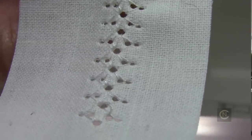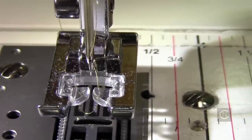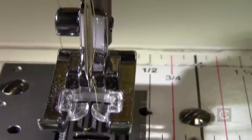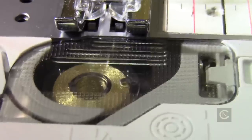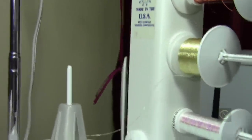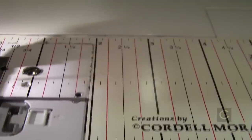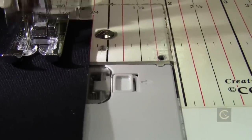Now let's do this with metallic thread. A couple of things I want to point out: never use your automatic needle threader when you have a wing needle — also called a hem stitch needle — in the machine. Never, never, never, because you're going to ruin your automatic needle threader. I have metallic thread in both the top and the bobbin — I'm using Madeira metallic thread, as you can see in the bobbin and up on my thread tower. You can watch my metallic thread video tips on how to use and set this up.